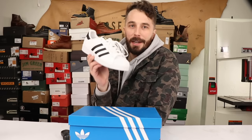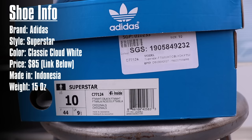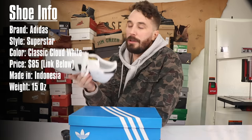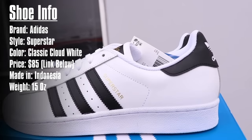Now let's go over the shoe information. The brand is Adidas, the style is the Superstar. The colorway is the classic cloud white, core black and cloud white. They weigh just under a pound. They retail for $85, though you can usually find them for a lot cheaper, especially on Amazon, and they are made in Indonesia.